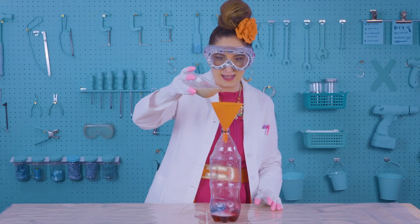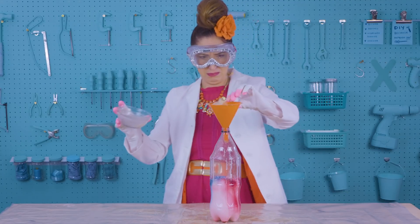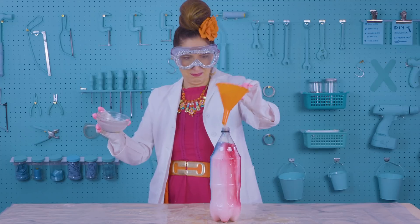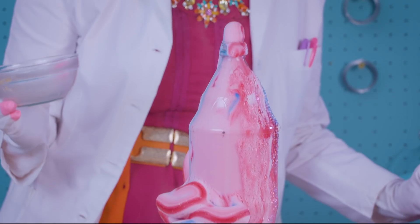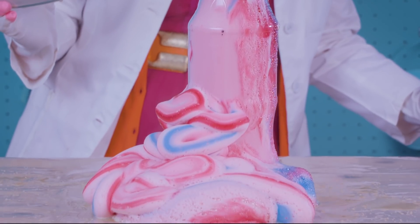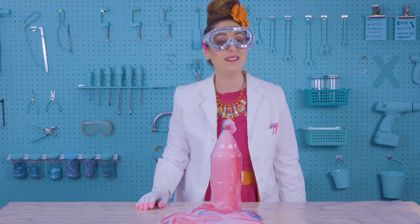On your marks, get set, go! Elephant's toothpaste! Look at that elephant's toothpaste! And that was the sound the elephant makes.